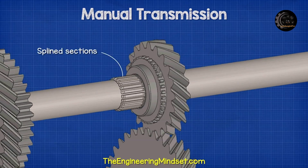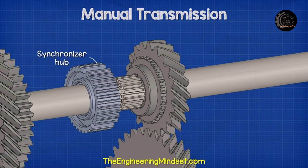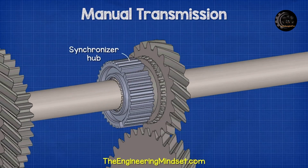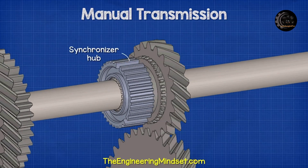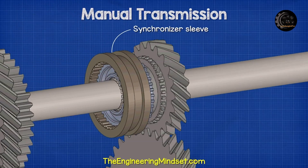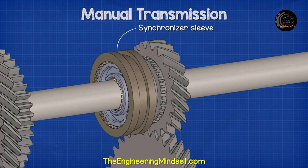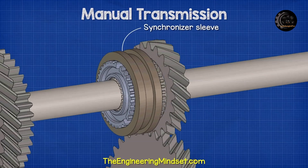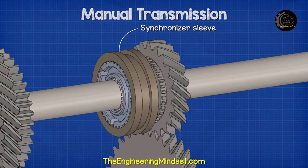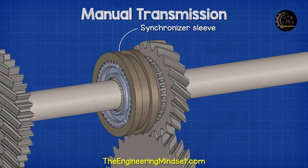If we look at the output shaft we see there are a number of splined sections. These are grooves which are cut into the metal. A synchronizer hub fits over the splines. The splines will lock the hub in place so that it will rotate with the shaft. Another component called a synchronizer sleeve will fit over the hub. The outer surface of the hub and the inner surface of the sleeve are both splined, which interlocks the two components. The sleeve can move forwards and backwards on the hub. When the output shaft rotates, so will the hub and the sleeve.